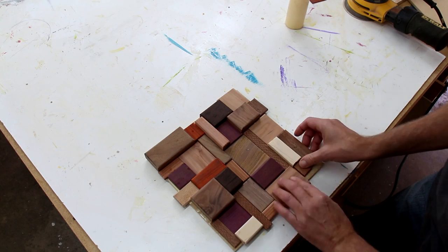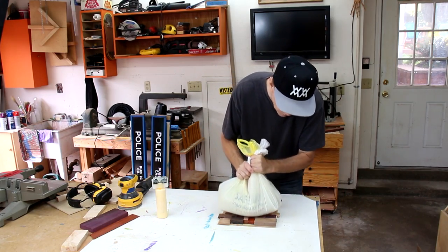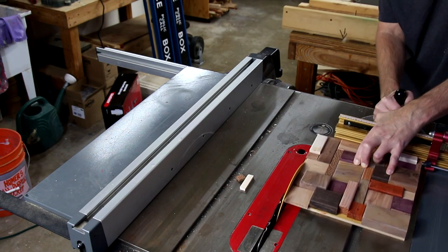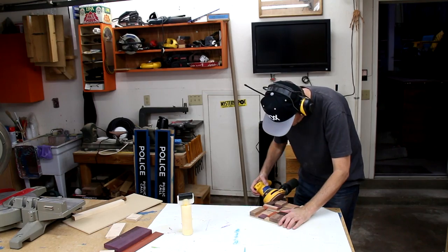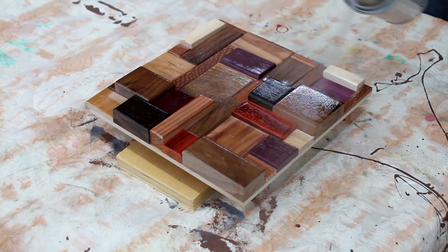Once these were all glued in place I used a bag of sand to apply some pressure while they dried. Once it was all dry I squared it all up, gave it a final sanding, and hit it with a few coats of spray lacquer.